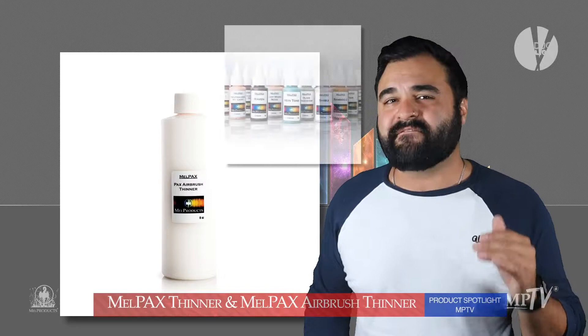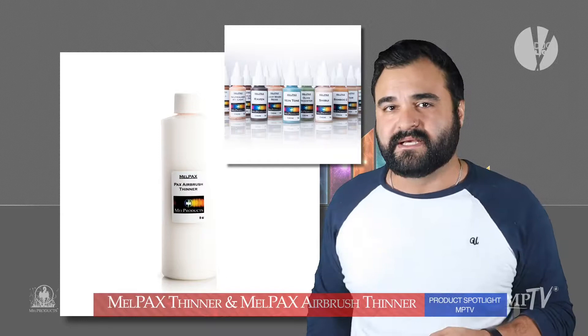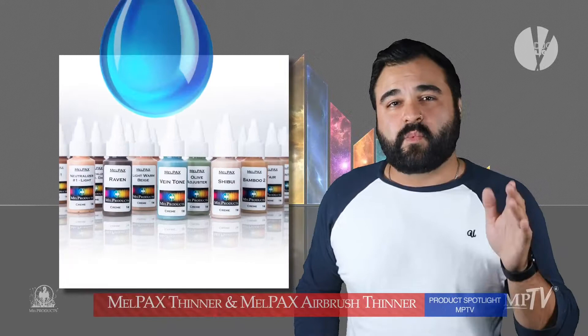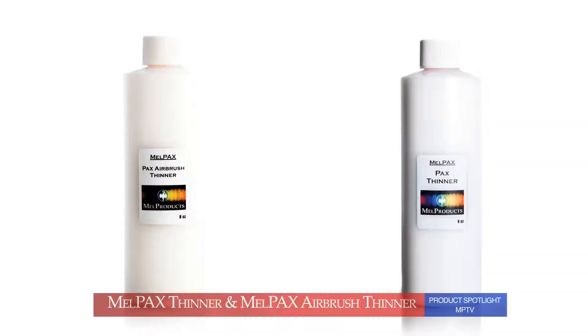We say start with a ratio of 1 to 1 and then play with it from there. Mel Pax Airbrush Thinner comes in sizes 1, 2, 4, and 8-ounce bottles and is available for purchase on our website. Remember, Mel Pax is water-soluble, so you can clear out the Mel Pax first with water, then use our Mel Pax Airbrush Cleaner after that to clean out your airbrush machine.